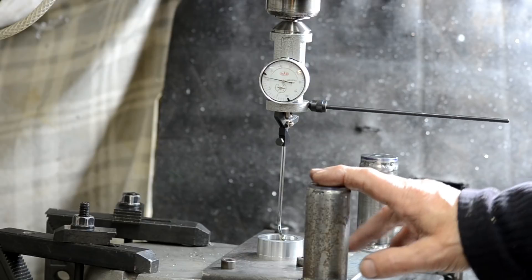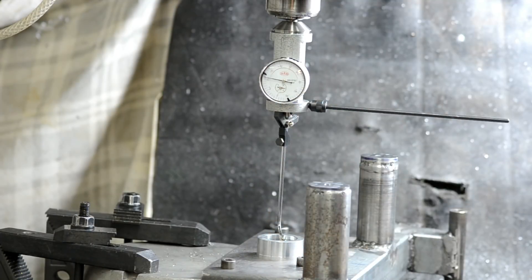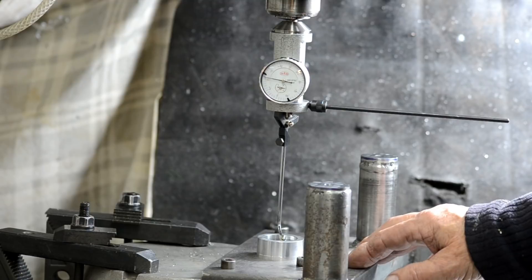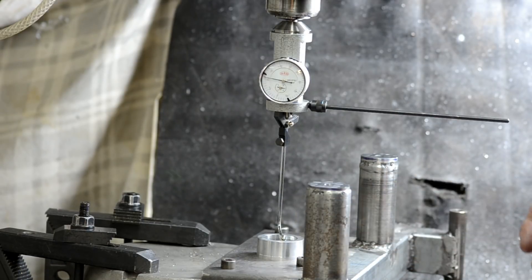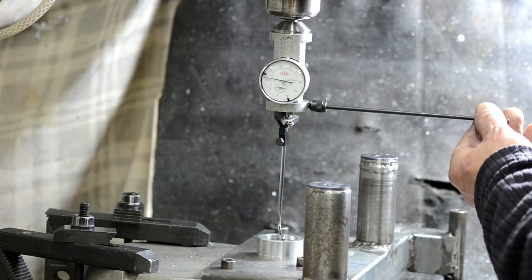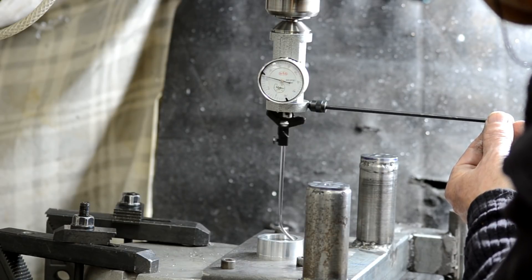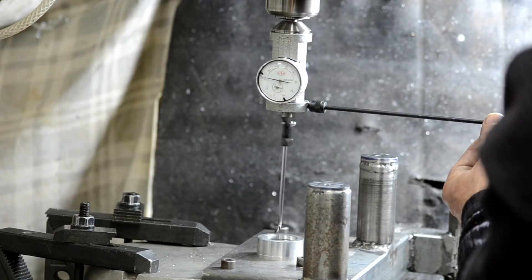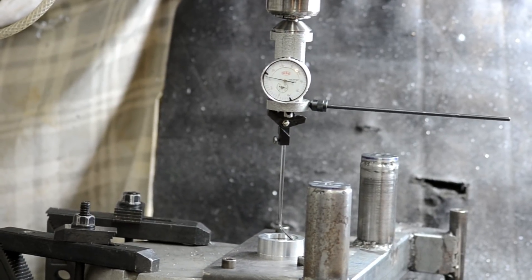We know that the plate mounting uprights are machined flat and true to the axis of the bore where the shaft of the pulley will go. The next stage is to align the table of the mill with the bore of the bearings to hold this end of the pulley shaft. I've got the centering gauge set up, and by adjusting it I can get it to probably less than a quarter of a thousandth or so, which is about as good as one can expect.